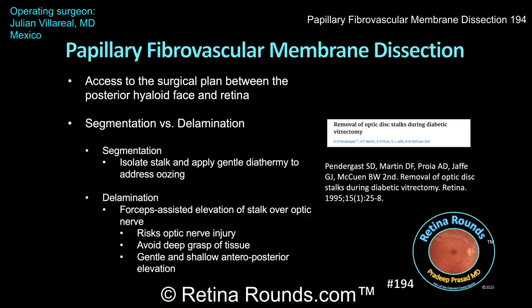A histopathologic study was performed by Dr. Pendergrast and colleagues, published in Retina in 1995. Their group evaluated optic nerve stalks removed from 24 patients undergoing diabetic vitrectomy. Interestingly, axons were identified in the excised tissue in about a third of patients, confirming that nerve fibers can actually be sheared during elevation of fibrovascular membranes over the optic nerve. However, despite this histopathologic finding, the presence of axons in the removed specimens did not correlate with decreased final postoperative visual acuity at a median follow-up of 21 months. So while there is potentially an anatomic risk, it remains uncertain whether this limited axonal injury results in meaningful impacts on visual outcomes.